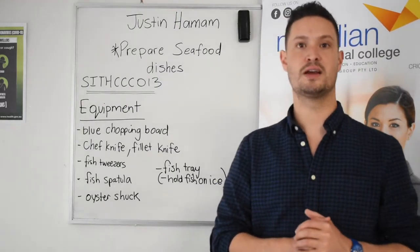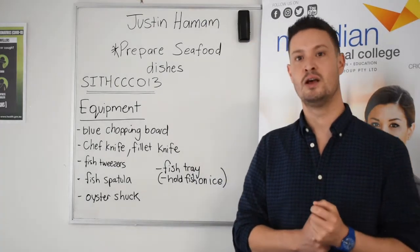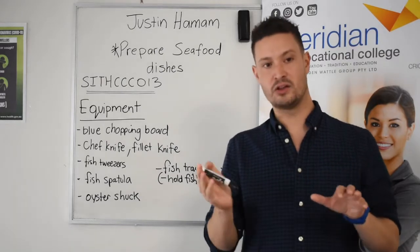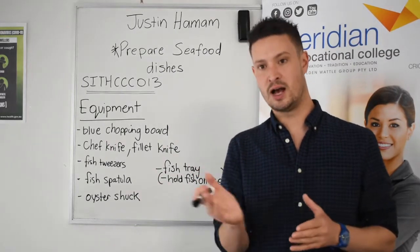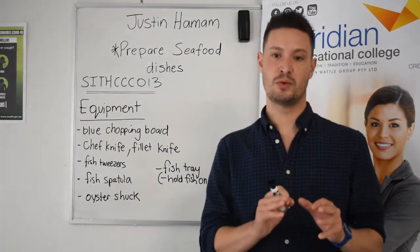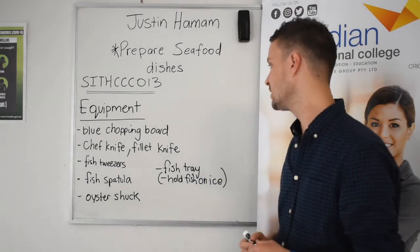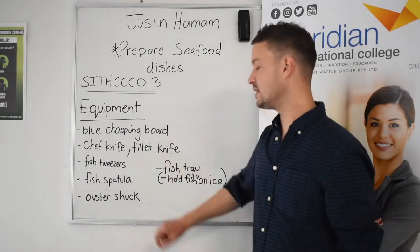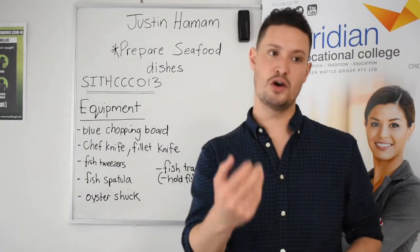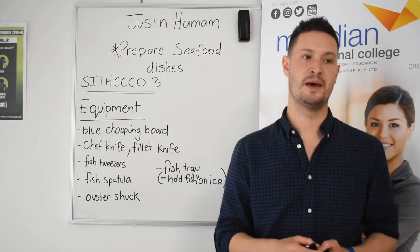We're also going to be using some fish tweezers. Another example is when we have a whole snapper — once we have taken those fish sides away from the actual spine, we have two fillets. We need to actually carefully pin bone. The term that we use is "pin bone" when we're using the fish tweezers. We want to take that out. We don't want to serve a fillet of fish to our customer with bone still in there.